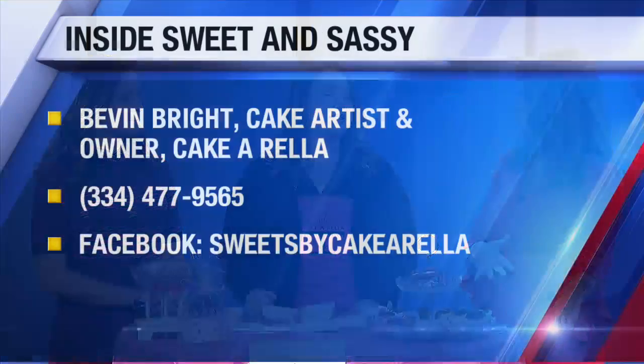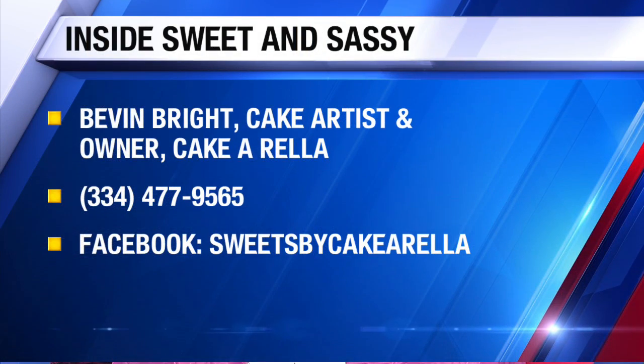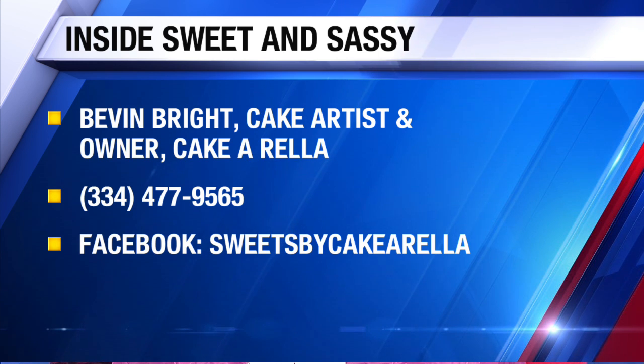We are really excited. Yes, thank you for bringing all this. Now, we want to mention that you're located inside of Sweet and Sassy. Remind everybody if they don't know where that's located. It's 143 Westgate Parkway. And how long have you been doing this? About six years. Awesome.